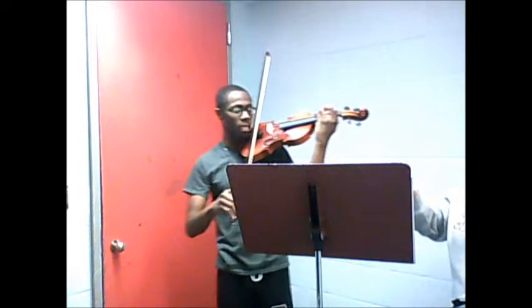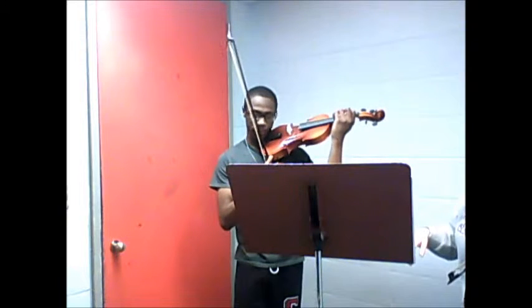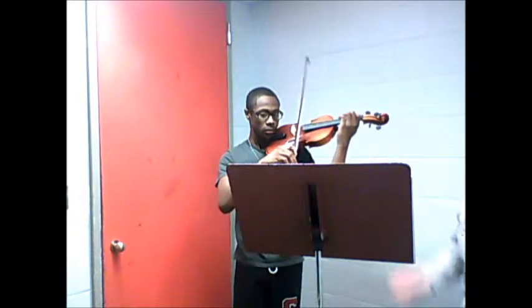Yeah, that was — is it harder for you thinking about the bowing or thinking about the fingering? Oh, the bowing. The bowing. So, I mean, it's probably terrible to say just don't think about the bowing, but just don't think about it.